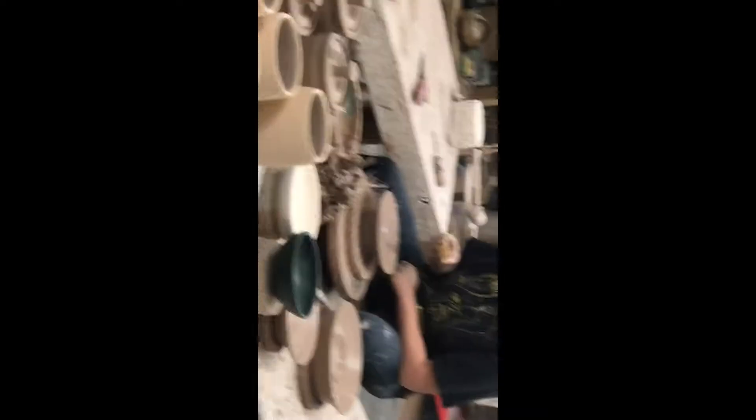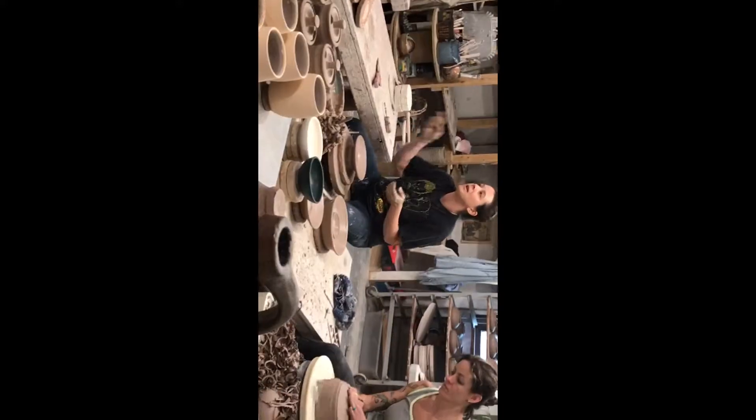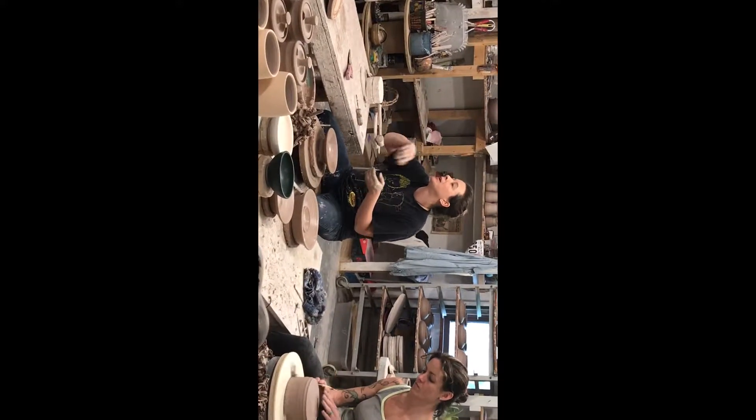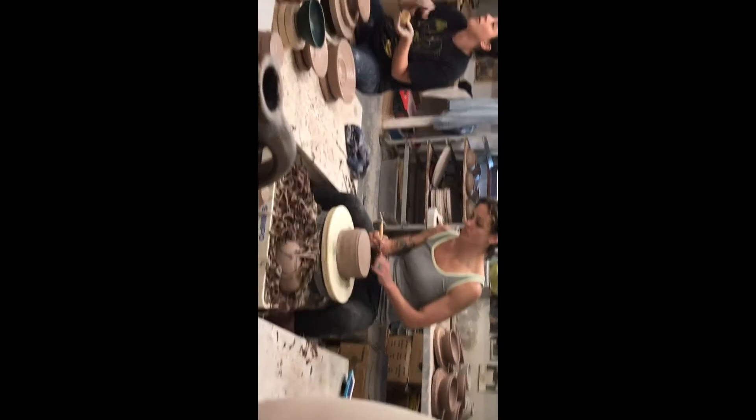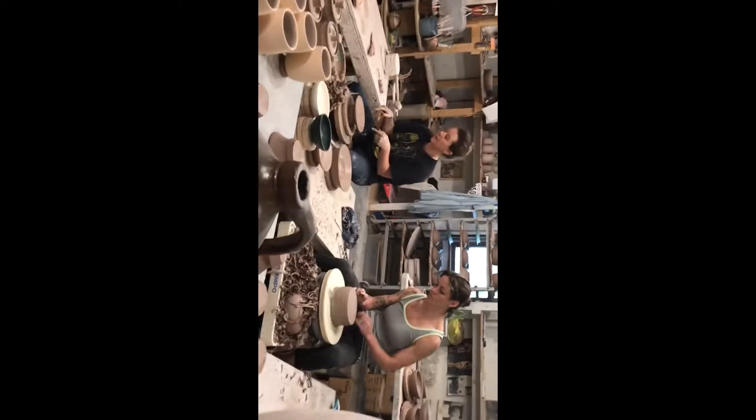How long does it take to make a pot? Well, you saw me make this pot here, so it actually went pretty quick. I can make a lot of pots in one day, but the entire cycle all the way through — like drying and putting it in the kiln and coloring it — all those things take quite a long time, so it won't be three weeks to a month until I see this done.